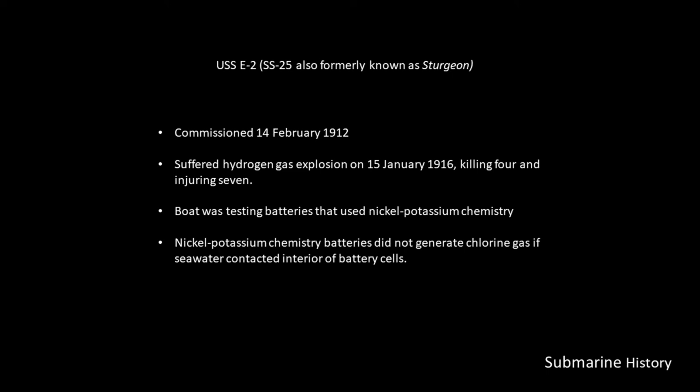At that time, the boat was actually testing batteries that used a nickel-potassium chemistry — a battery developed by Thomas Edison, who was still alive at the time and serving on the Naval Advisory Board. It had been discussed, you know, the problems with lead-acid batteries and the potential formation of chlorine gas — this battery solved that problem. In addition to eliminating the potential formation of chlorine gas, the design of the battery and cells would allow deeper dive angles, up to 60 degrees, where they weren't limited to 30 or 35 degrees.